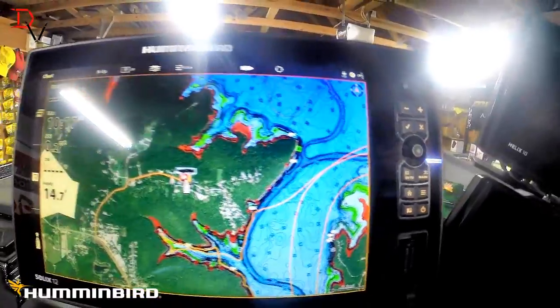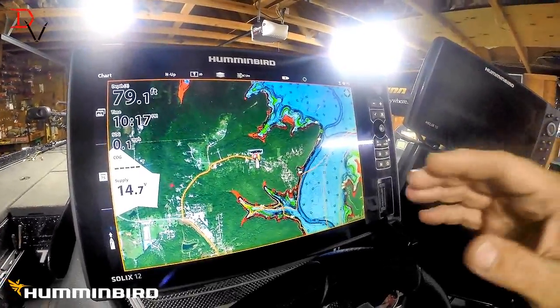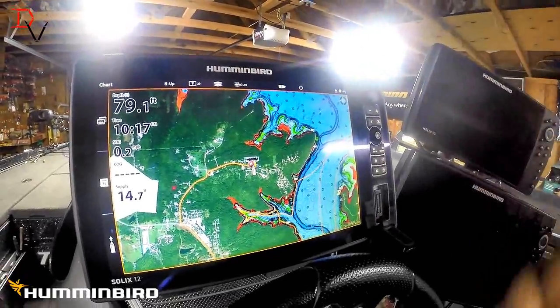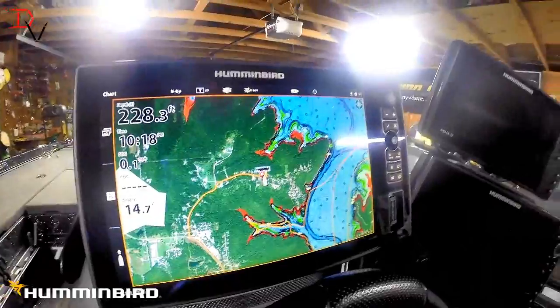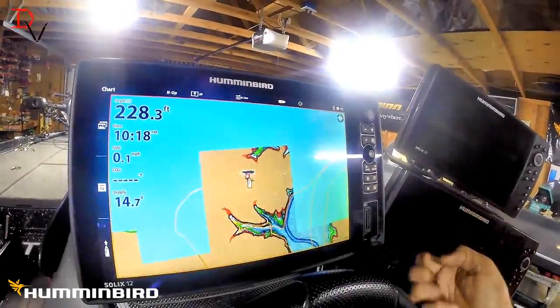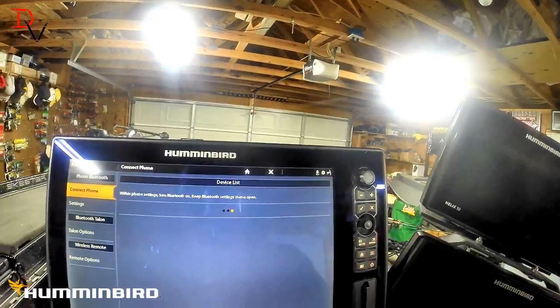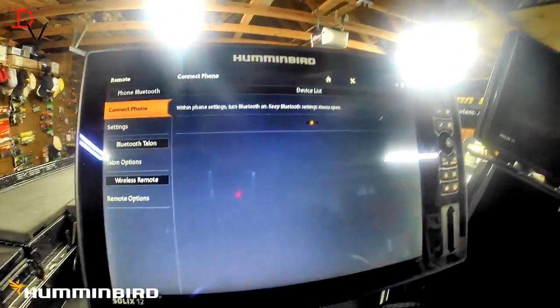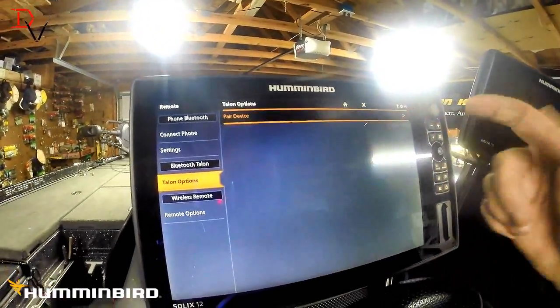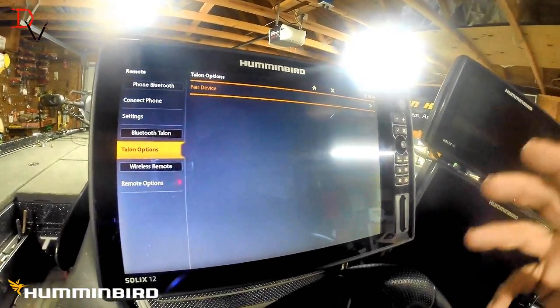Go to Humminbird.com and download the new software version. With the Solix, as long as they're the same type, you can use the same update to update both units. I've got a 10 and a 12 — used the same update card today, just to make sure it works. Solix 10 up front, Solix 12 here. You've also got Bluetooth — you can connect your phone to it. There are Talon options, and you have to pair your talons. iPilot Link 360 — all this good stuff is in here.